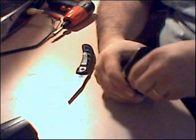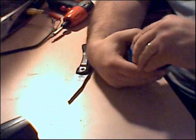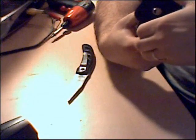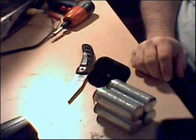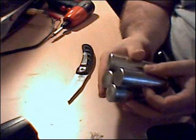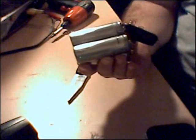There we go, got the top coming off. And what do we have inside? Oh no — where are all my AA batteries? What have we got inside here? Four large cells, not AAs. Can't use these in my remote. So there you have it — that's not 32 AA batteries. Thank you.